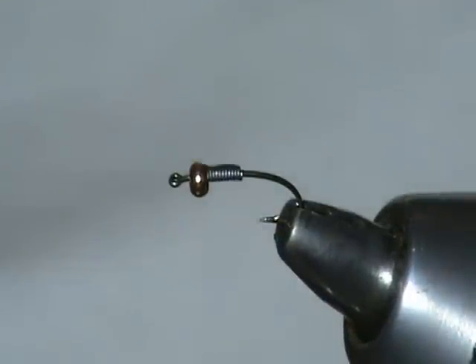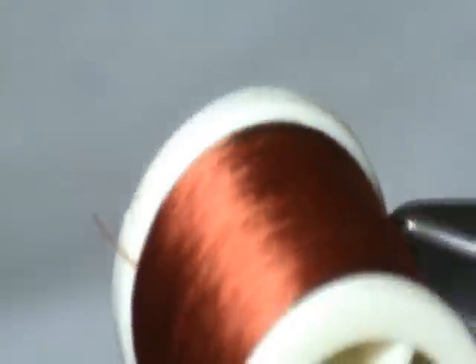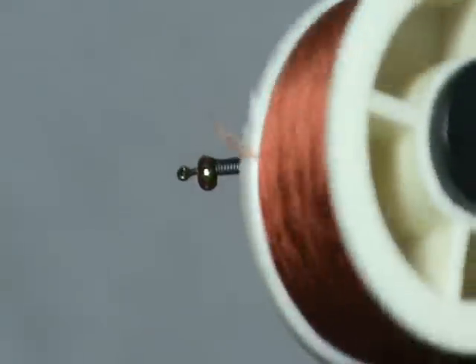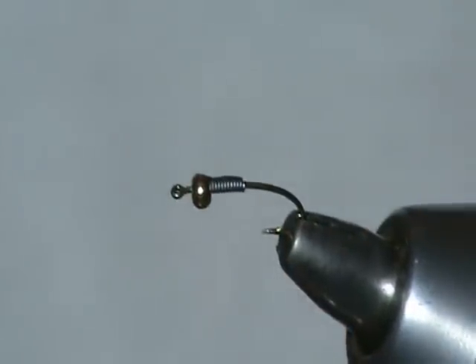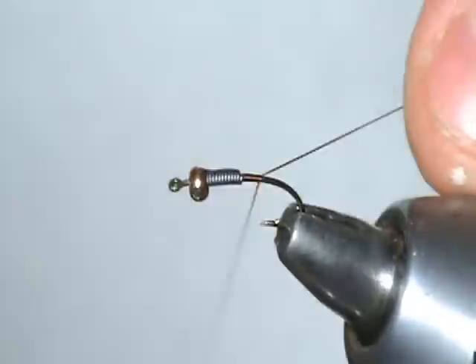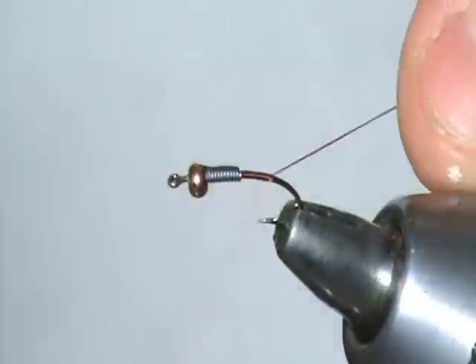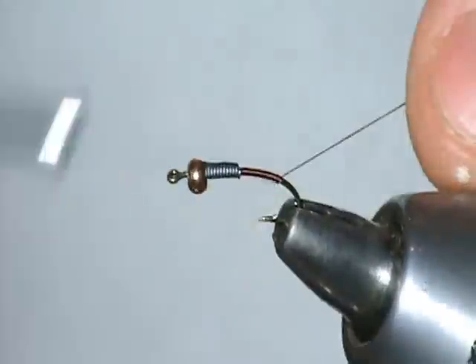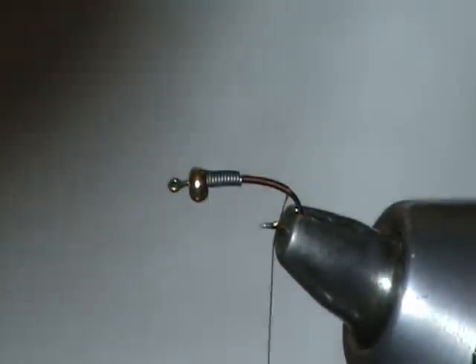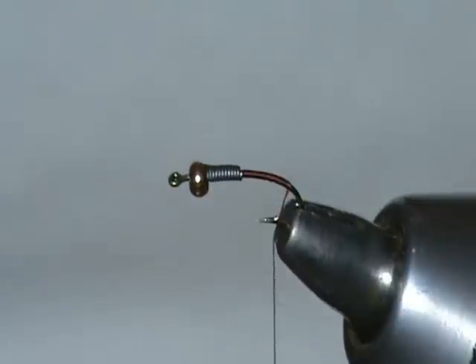The thread we're using today is a Danville 6-0 in a really nice brownish reddish rust color. I really like this color — I use it for a number of fly patterns, especially Baetis patterns. It makes a really nice red head on the Baetis. A lot of Baetis nymphs have these real big bulbous red eyes, and this color imitates that really nicely.